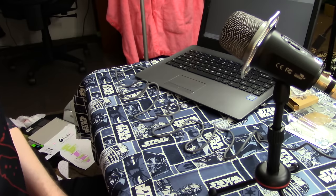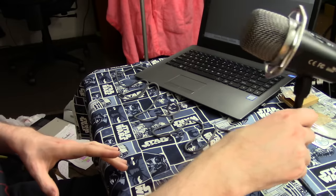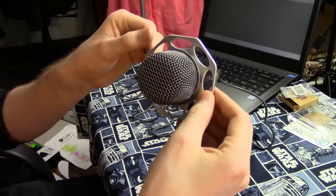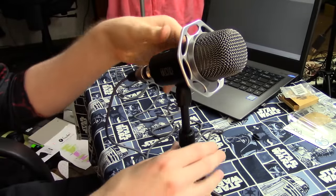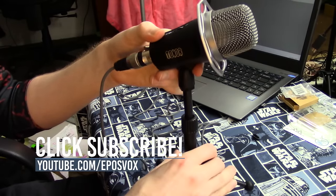It picks up a lot of handling noise and you will need a pop filter, and for the price you're probably paying as much as you paid for the microphone for a pop filter. The decision is yours, although if you keep it further away it may be alright. Even hitting on the desk as if you were typing would shake it around quite a bit. Again, you have this fake shock mount — it doesn't actually shock mount it — and the angle you can tilt the microphone is not all that great.